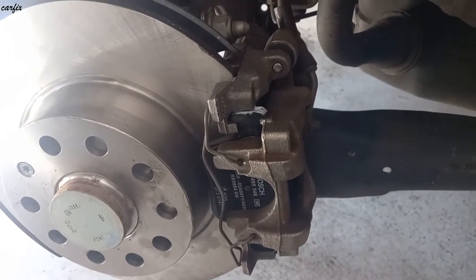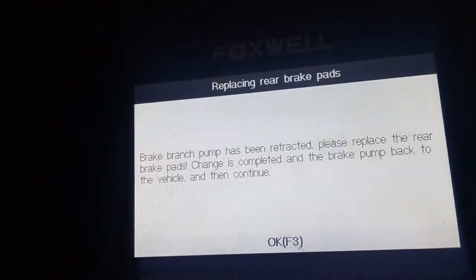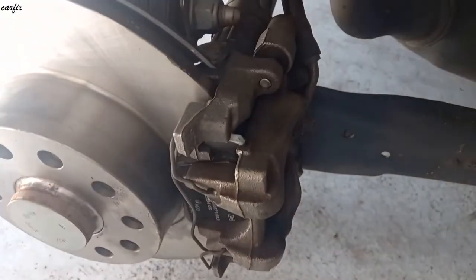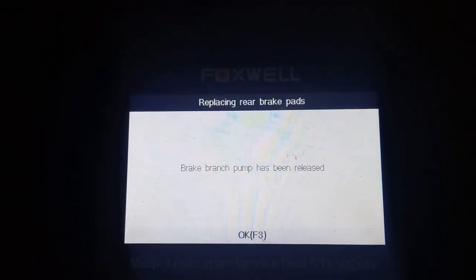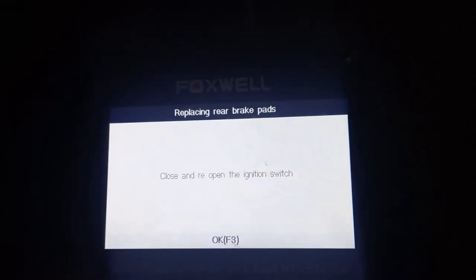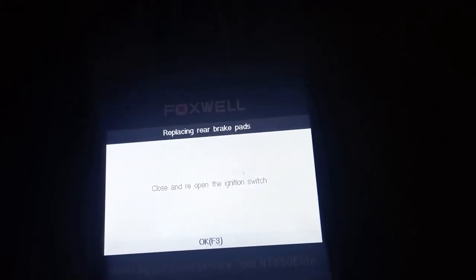We've tightened all the caliper bolts. We have to now release the electric parking brake. Ignition is still on. We're going to release the brakes. You can hear the noise — the brake is releasing. The brake pump has been released. We've got the OK. Ignition off, and again ignition on, then press OK.